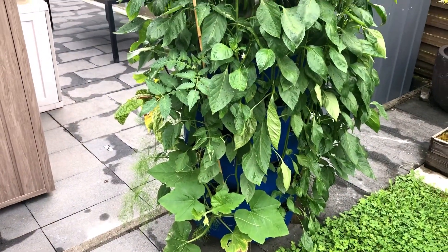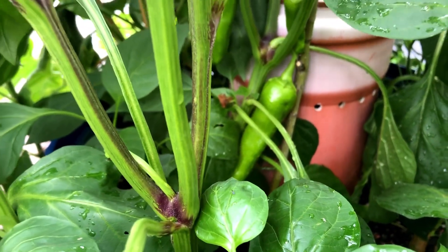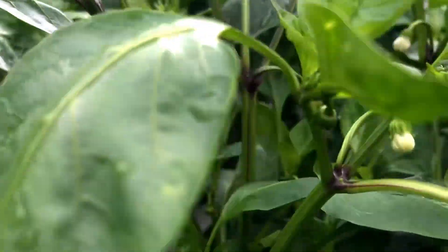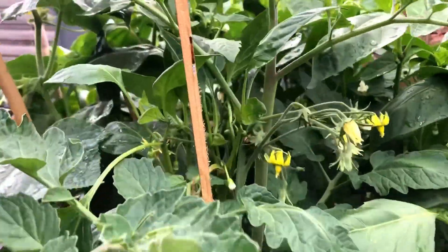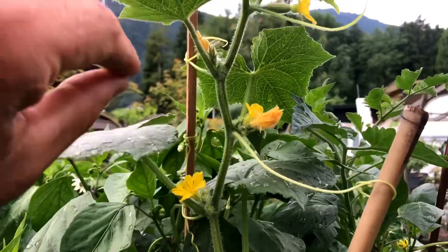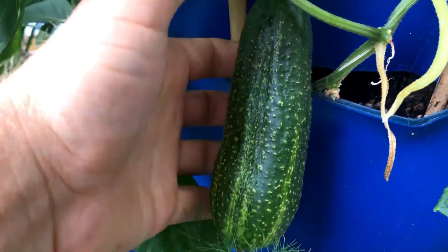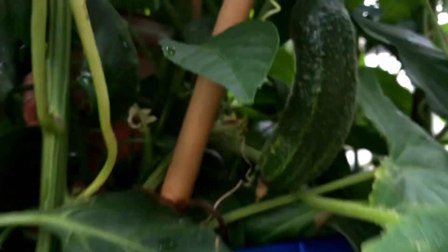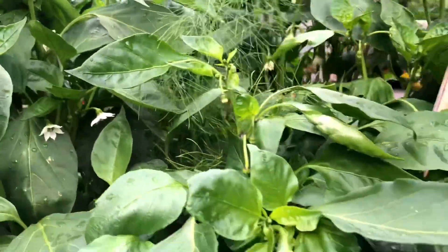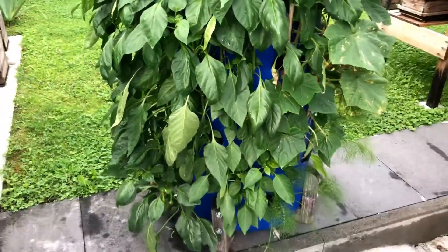Doing a quick update on the barrel. This is the 22nd of July — the chilies are starting to come big time, with little flowers showing up everywhere. We also had a rogue tomato show up in here. We have the little pickle cucumber coming along really well, and there's a massive cucumber developing. We also have fennel, and more chilies coming up everywhere — the barrel is rocking this year.